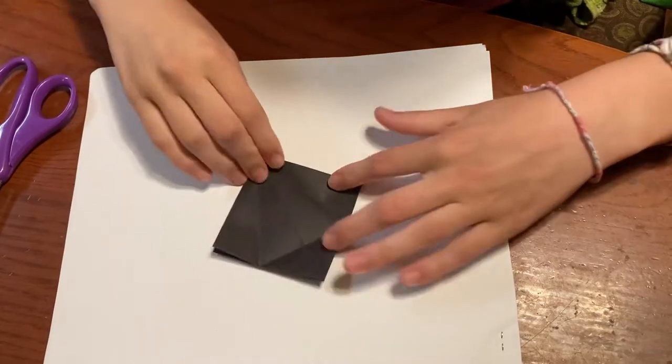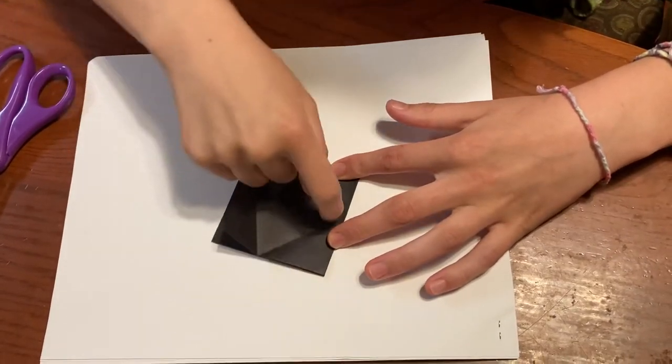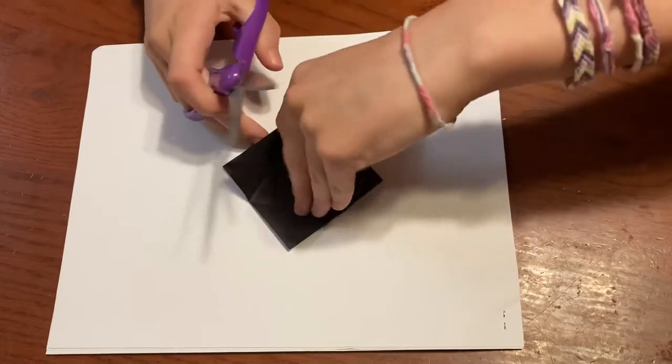And then you're going to want to cut on this line here, stopping at this horizontal line here. And only cut the top layer.